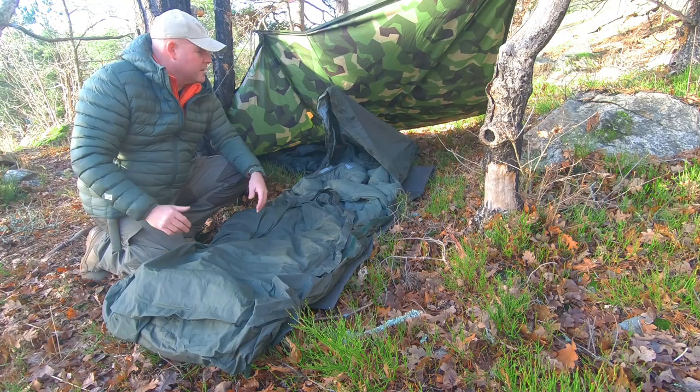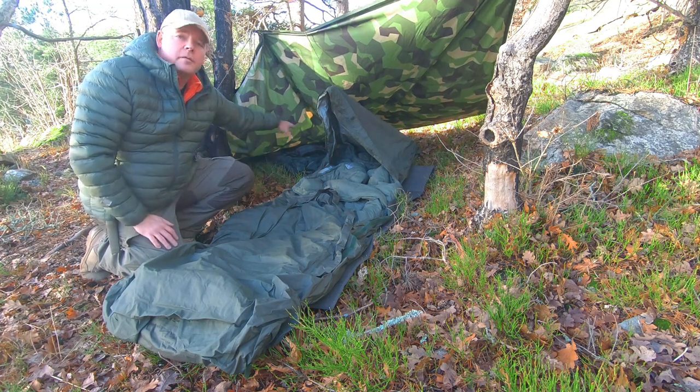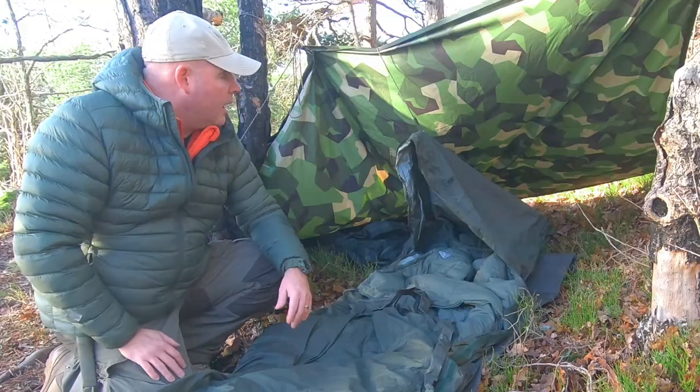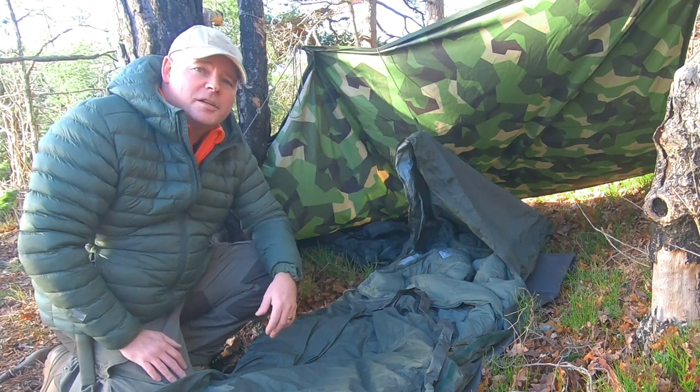Here I set up camp using a small tarp to give me some extra protection for my gear that is underneath here. I also tied up the opening here to help with the ventilation.